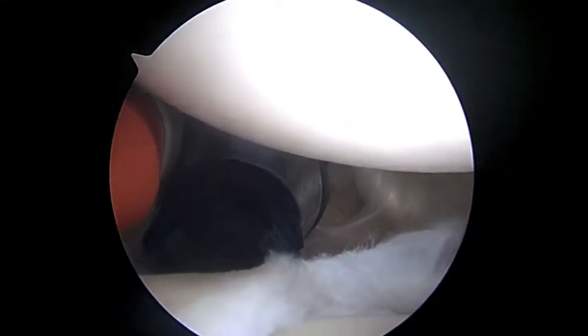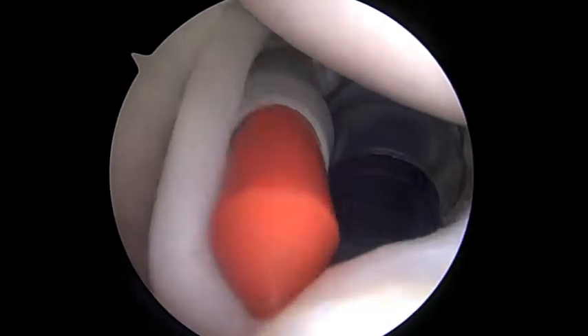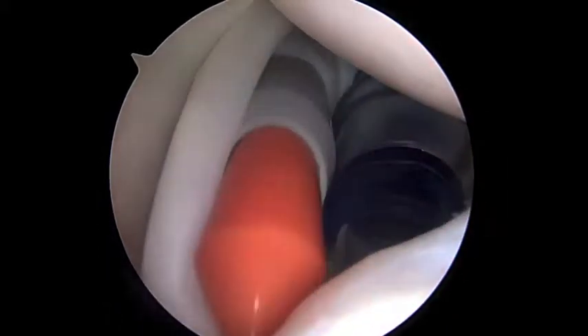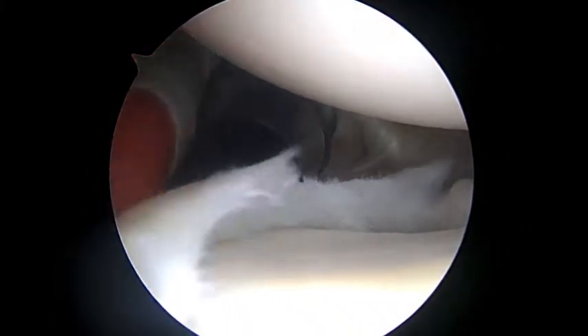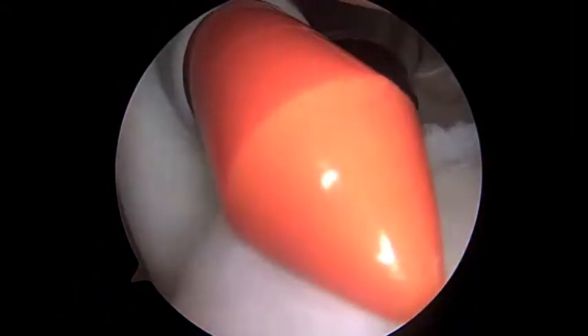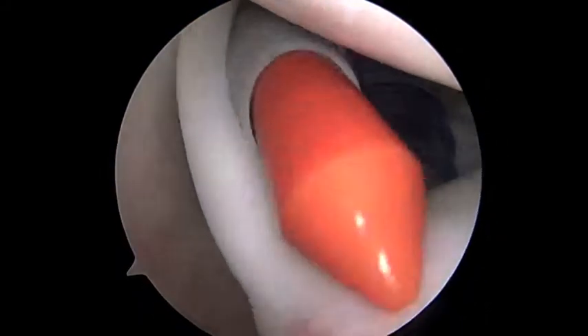We're getting our first look from the back of the shoulder towards the front. You can see we've got two cannulas coming in the front — a blue plastic one and a gray plastic one. With this gray one, we can tug on the biceps tendon. The tendon's on the left side of the screen, and as you tug on it, you can see what we call a SLAP lesion. This Type 2 SLAP lesion goes along with instability often.